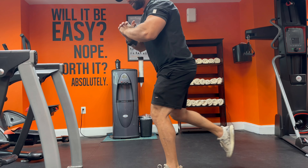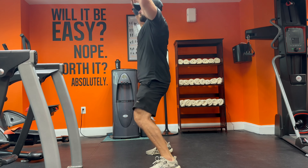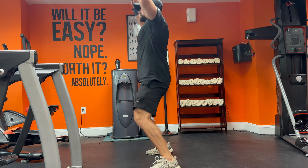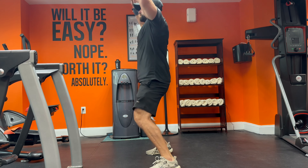This side, out, down, jack, out, down, out, extend.